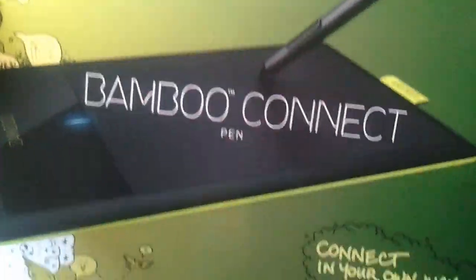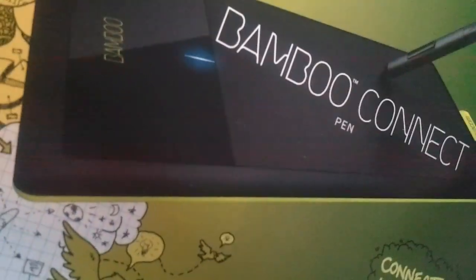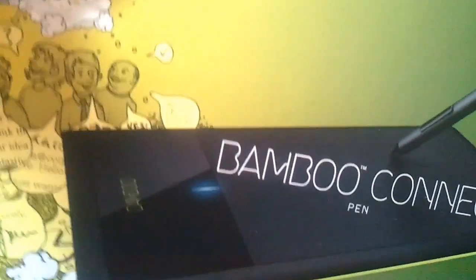Hey guys, today I'm going to be doing an unboxing video of the Bamboo Connect pen. I was thinking about getting it for something else, but since I haven't been using tablets that long I reckon I wouldn't need it and I'm not doing anything really complicated. So here's the Bamboo Pen Connect, and unlike the Bamboo Capture it doesn't have the assignable buttons across here and it's not multi-touch. But that's okay, I don't need multi-touch.